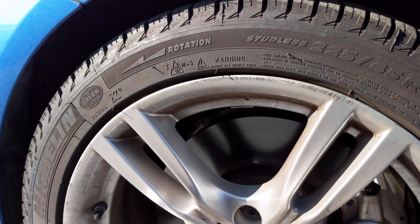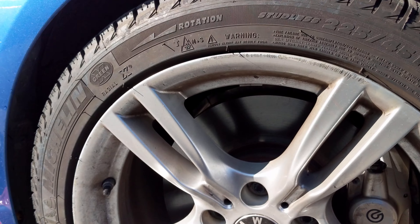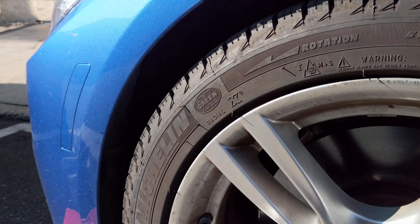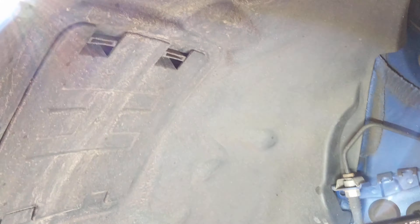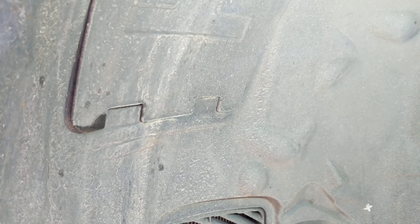Alright, so the first thing we're going to do is remove the wheel — take out the lug nuts, jack up the car — and then we're going to be removing the wheel liner in the front. After you get the wheel off, we're going to have to remove all of the screws over here to pull the wheel liner back.